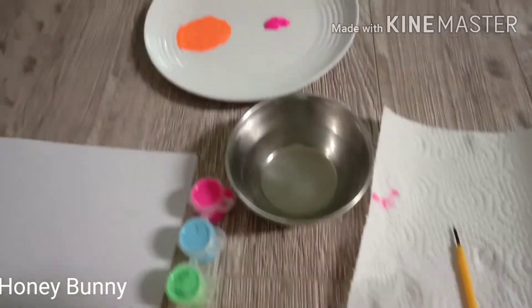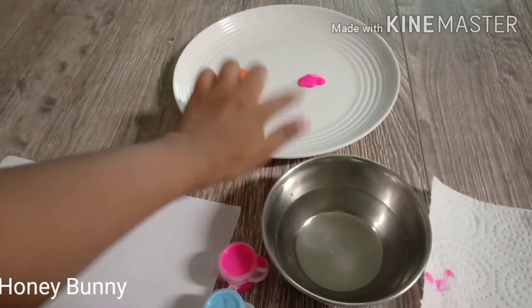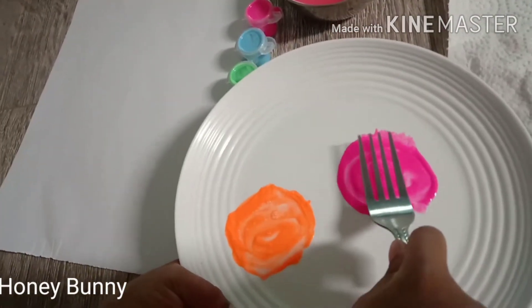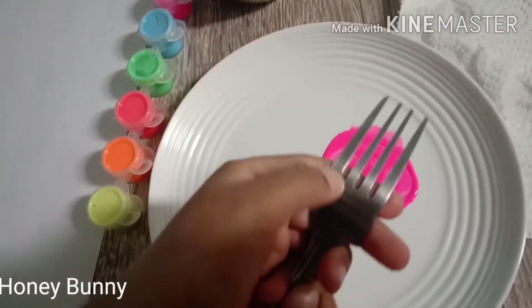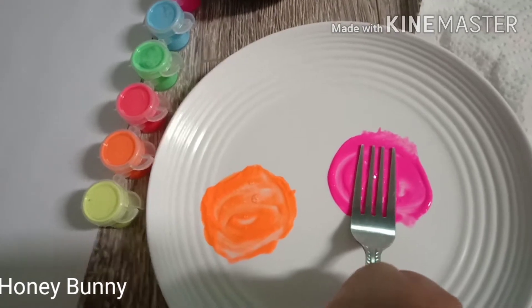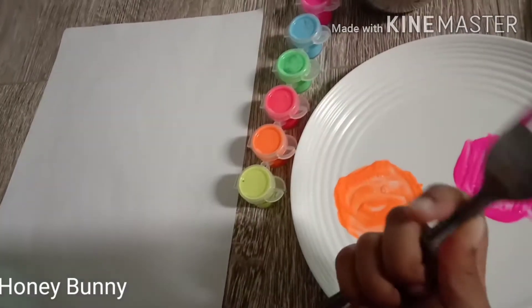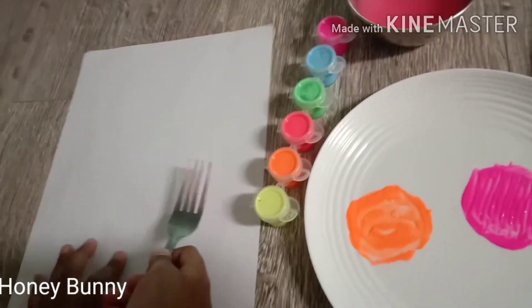Mix the paint, then put the fork here — till here. Just touch it till the tip. Dip. I just need more paint. If you have some paint then you put it here.